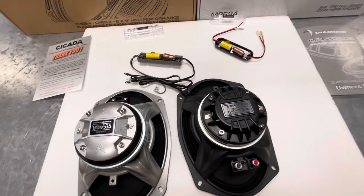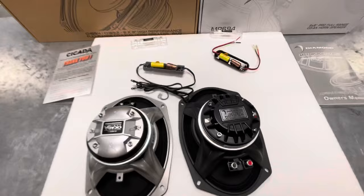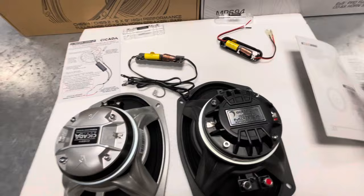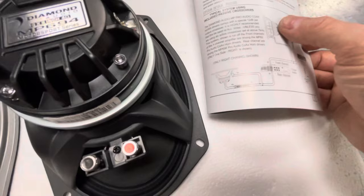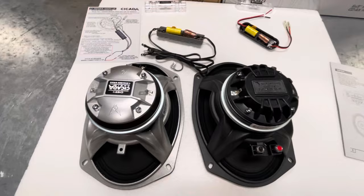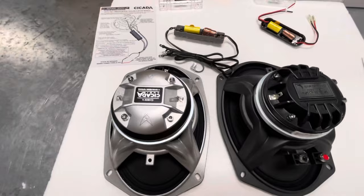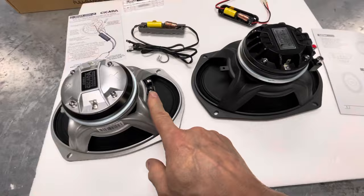One thing that both manufacturers recommend — I do not agree with. Both Cicada and Diamond recommend you take your crossover, connect it to your mid, and run a single power line — same channel for both mid and horn. I've been in car audio for 35 years. I have never wired a bike that way and never will, unless a customer requests it. I always tune my horns separate from my mids.